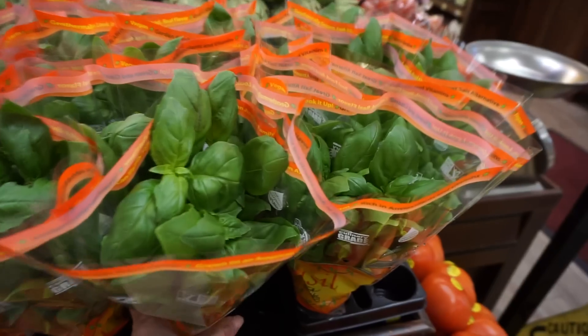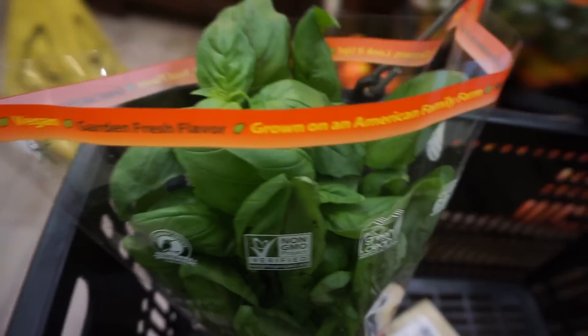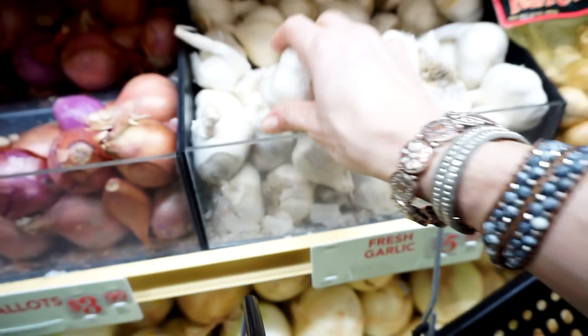So I went to Gelsons. I grabbed parmesan cheese, I grabbed basil — and I always go for the entire plant even though it never lasts — and I grabbed garlic. So these are the only ingredients that I need for this recipe.